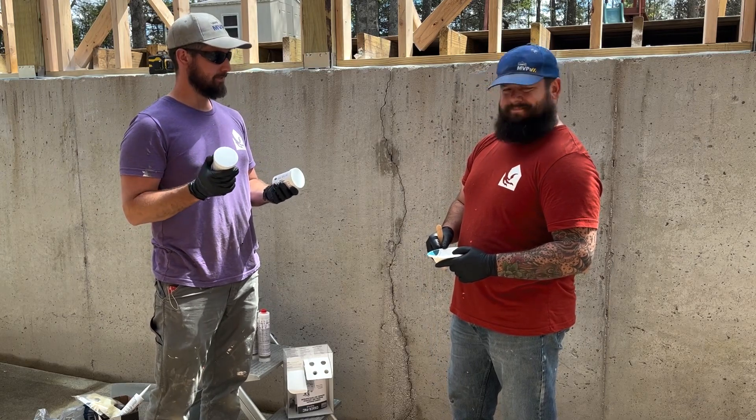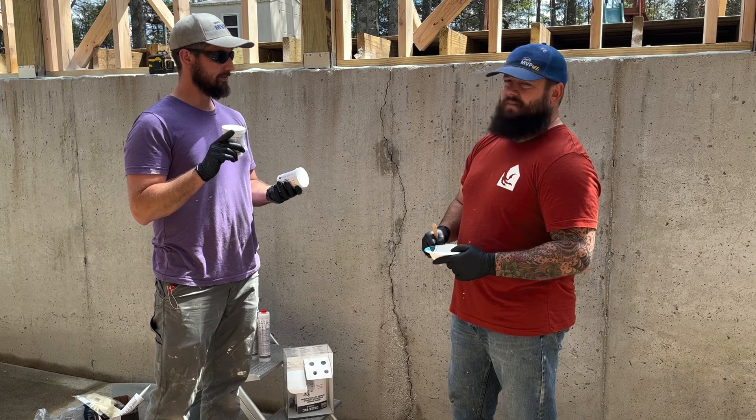We've got to mix up the epoxy first, but the instructions say don't use all of it — you need to leave some behind in case there's a leak later on.